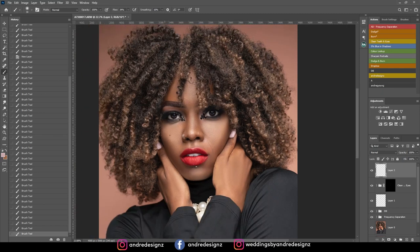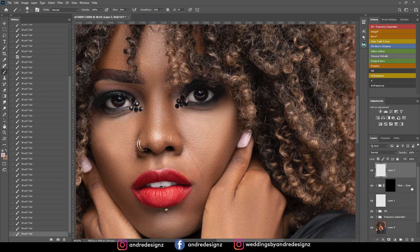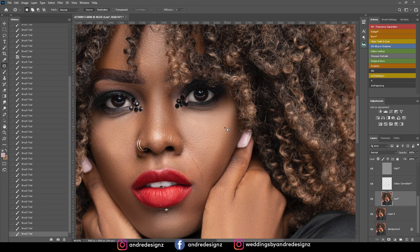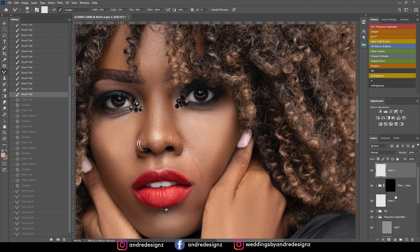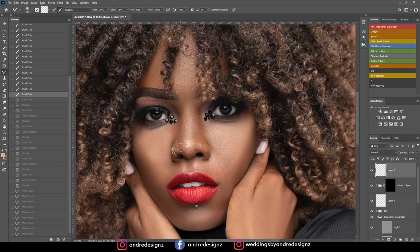I still see a little dark area here. I'll come back down to the low frequency layer, get the patch tool, make a selection of the dark spot, go to the high frequency layer, and bring it down. I'll try it one more time — I think that selection was too big. I'll just do a little frequency separation right here to level things out. You know what, I'm not going to make any further adjustments to that — that's good.